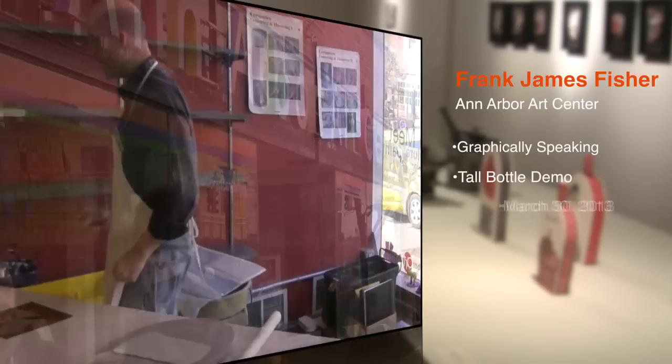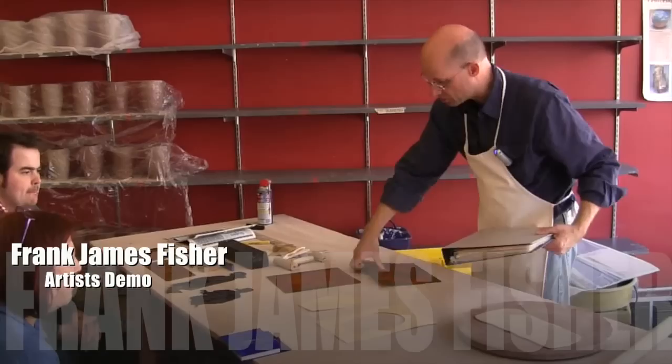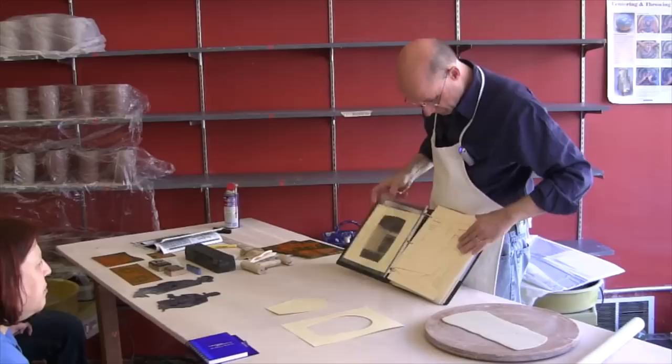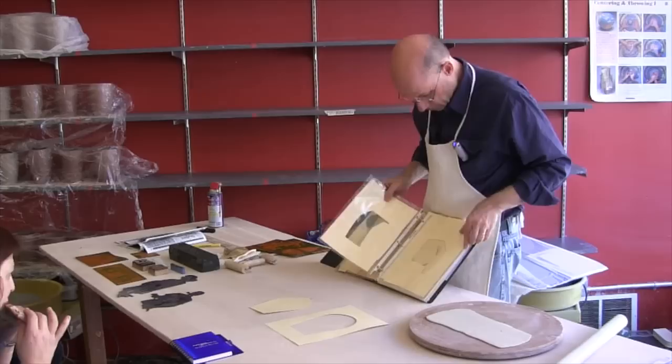I'm going to do a bottle form like that one upstairs. I was talking about how I use paper templates, and this is basically the template I'll use for that. I keep gathering these things over the years — this is my template book. There's that gothic window from the Frankenstein piece, these are more free-form, and I've got great big giant bottles, big forms, little bottles, other shapes, and tea boxes.